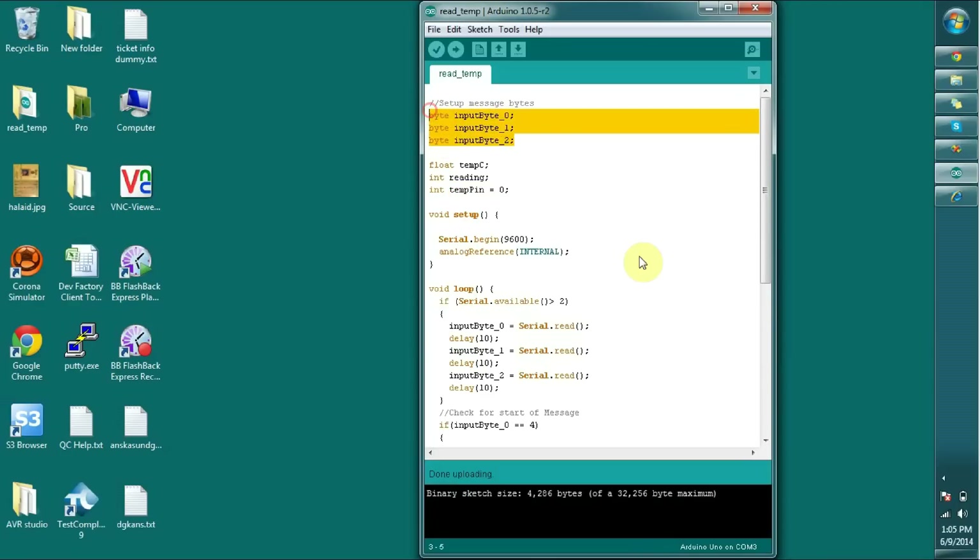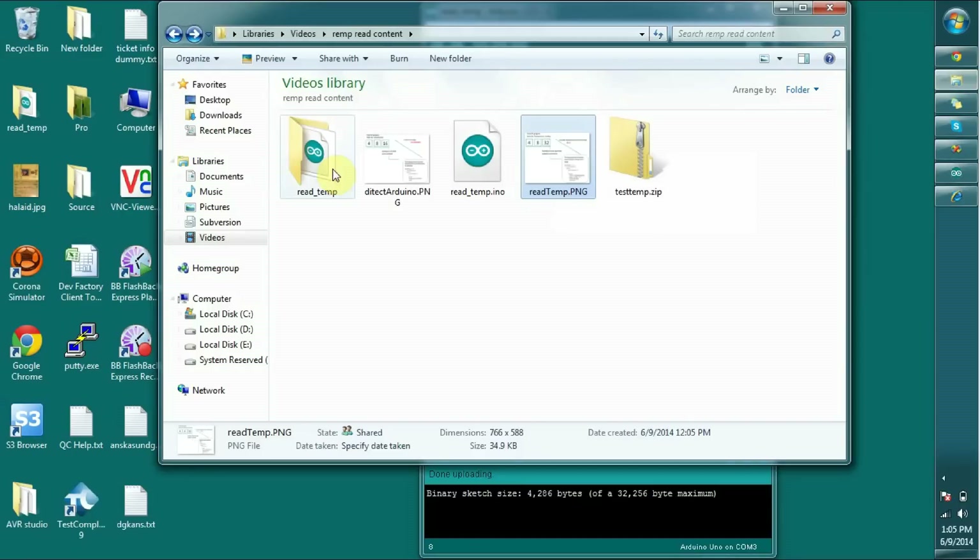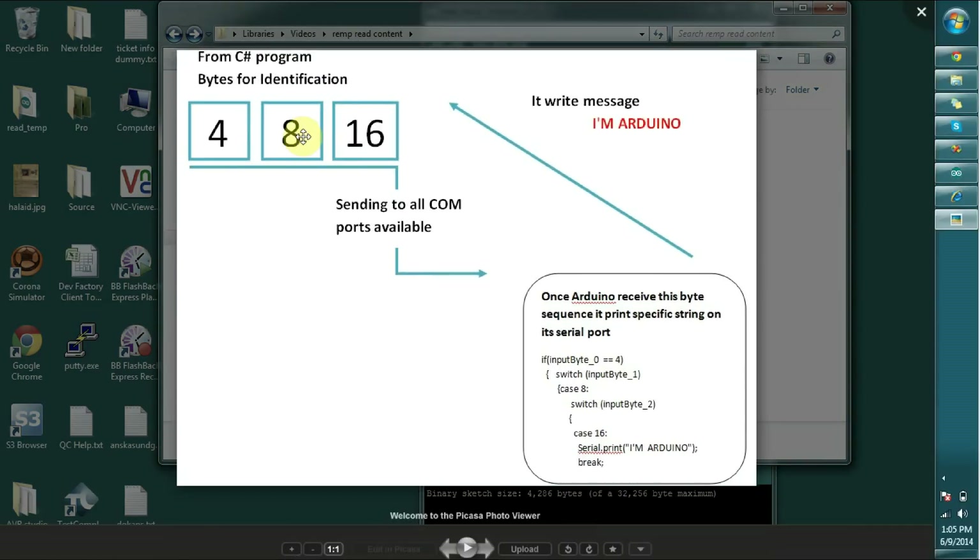First I will show you how we are going to communicate with this Arduino and what are the steps and methods we are going to use. It has two steps. First, what we're going to do is we send some specific message — something like a 4, 8, 16 bit message — for all COM ports.